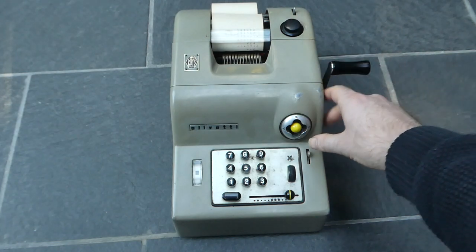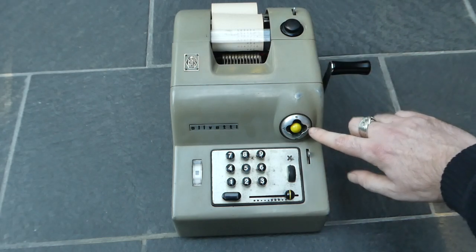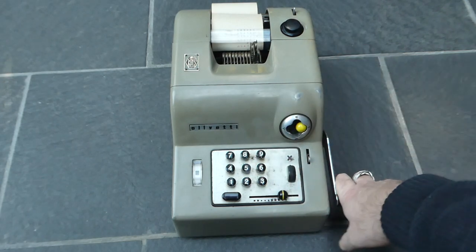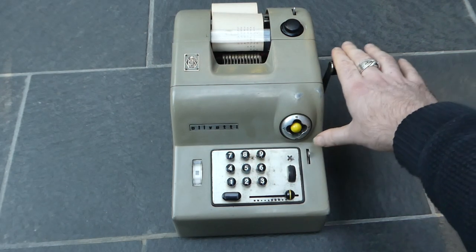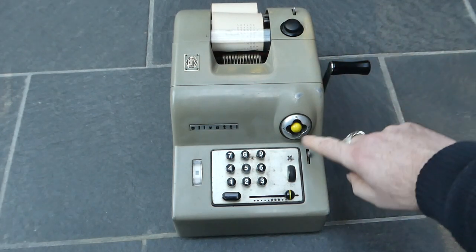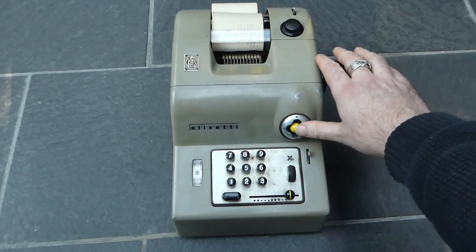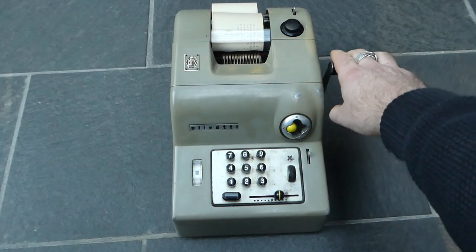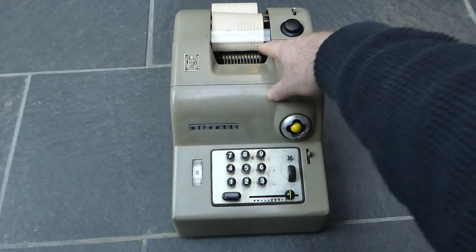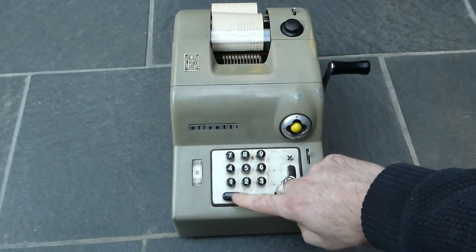It can also subtract, and that's again with this four-way button — subtraction is on the right. Pushing this to the left, there's a little triangle here — that's the non-add functionality, so any number you enter is printed with that triangle but not added to the register. And this is the zero, of course.